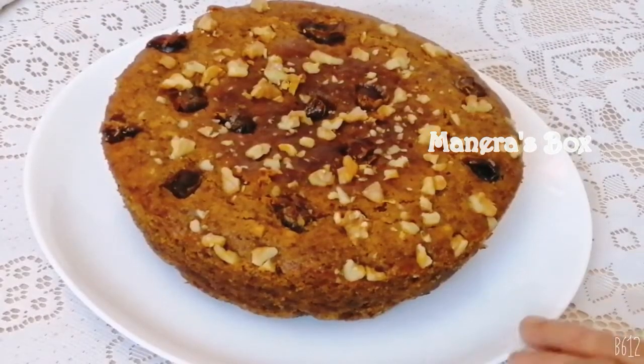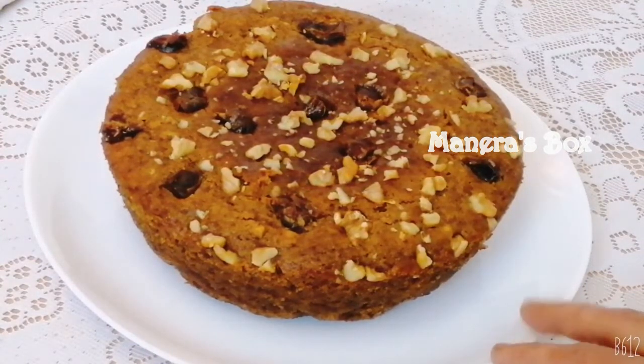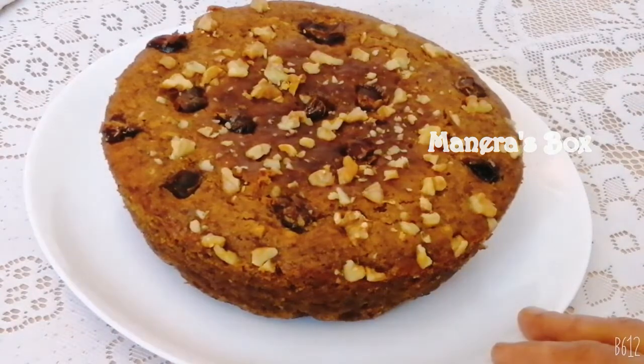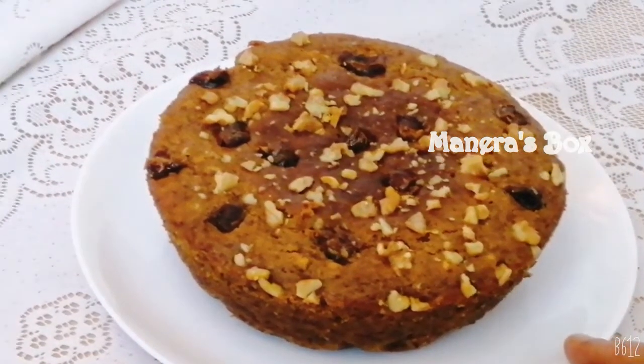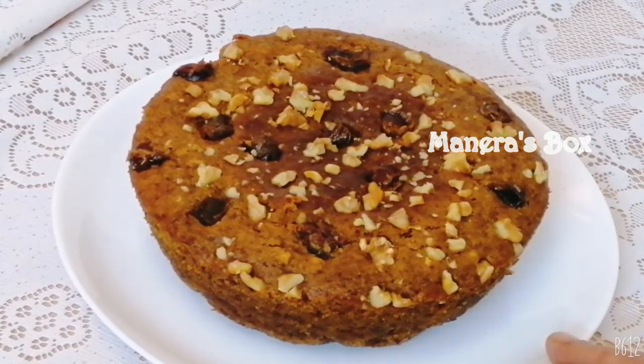We are taking out the dates walnut cake. This cake is for Christmas. That's why you can't put regular sugar on the cake — we use dates for all of you. It's a healthy cake, good for everyone. We can use dates as a healthy sweetener.